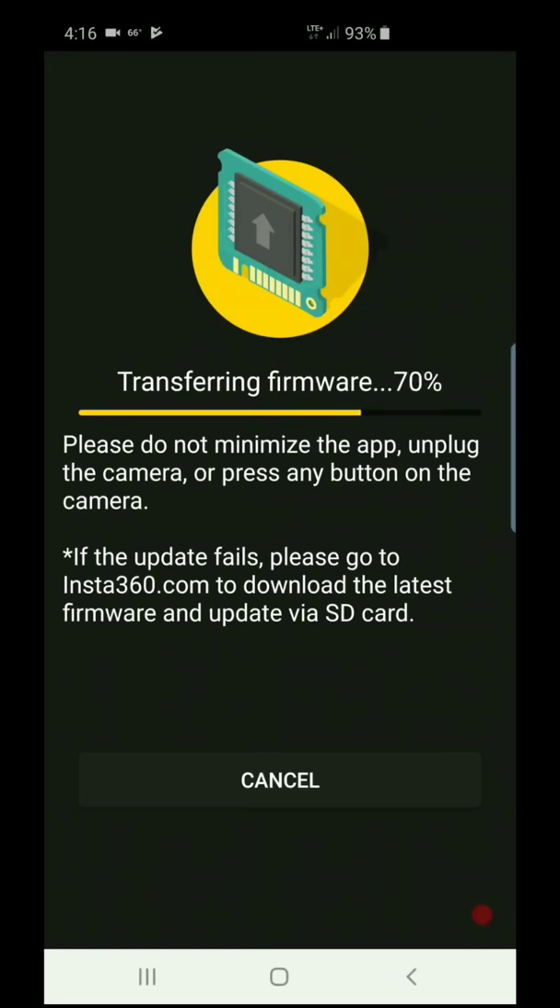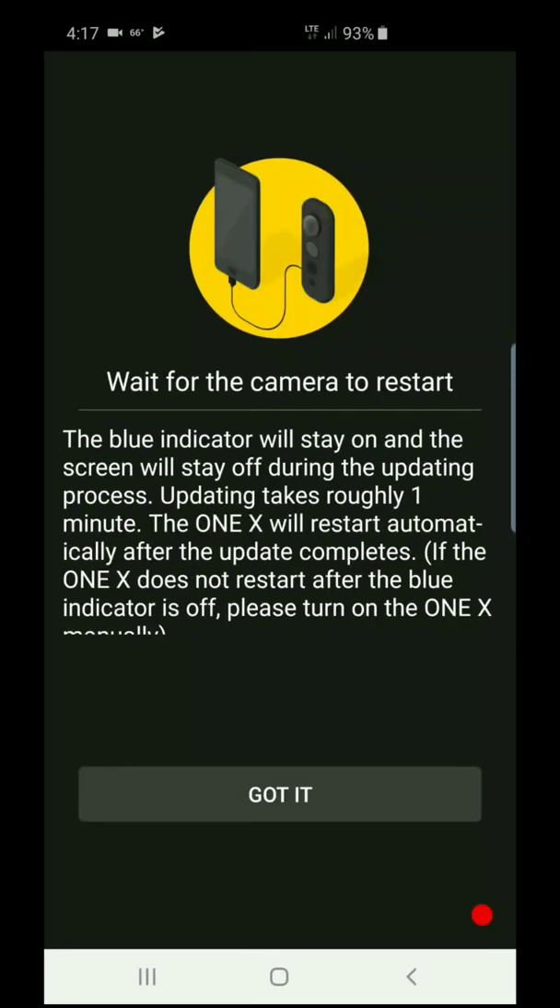After the reboot, you can remove the USB cable and then use Wi-Fi for transferring files or whatever you need to do. Sometimes I don't use a cable to transfer files.